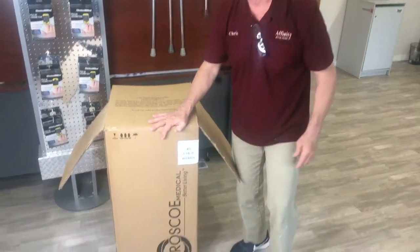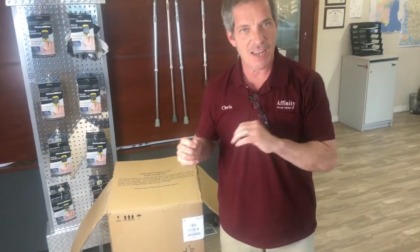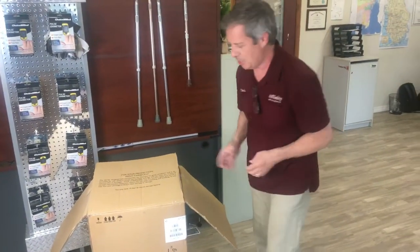Hi, I'm Chris with AffinityHM.com, and today I want to show you what you will receive when you order a knee scooter online from AffinityHM.com. You'll get a box like this from Roscoe Medical, and we wanted to do a video to show you how to get it out of the box and ready to go.